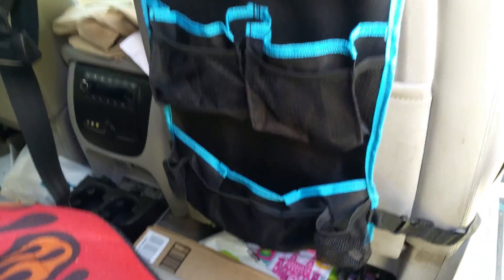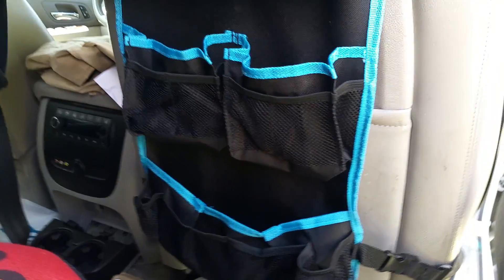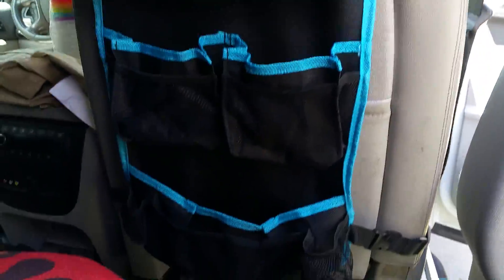Hello, it's me. I'm here to do another review for you. This one actually has several things in it. The first one is this back of the car seat organizer and it's by Fancy Mobility.